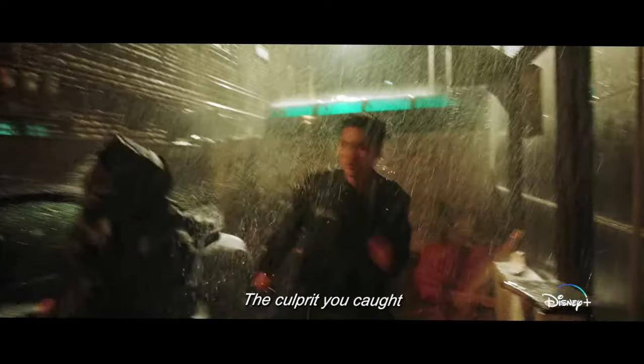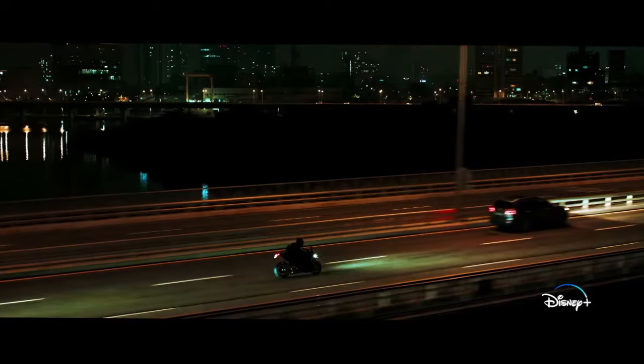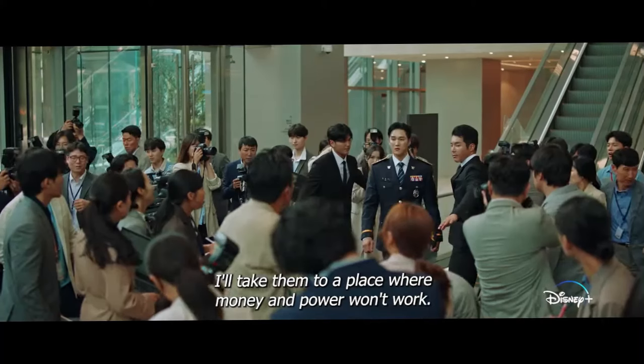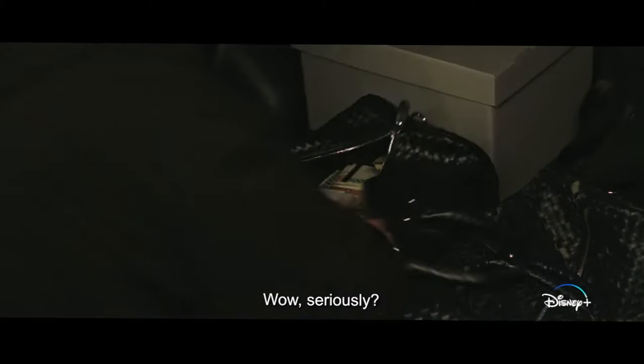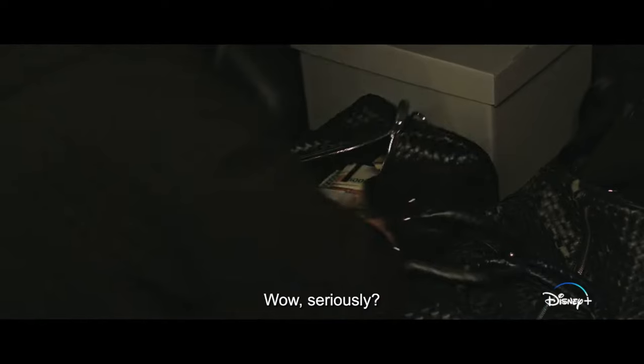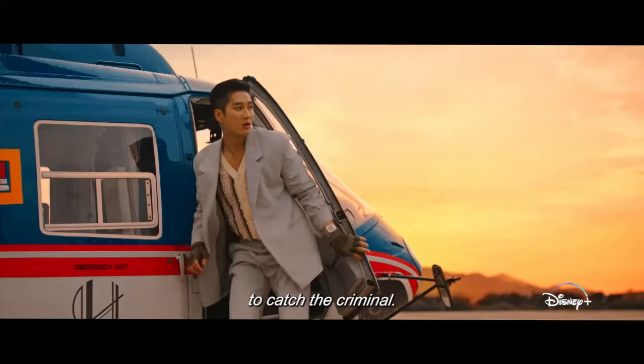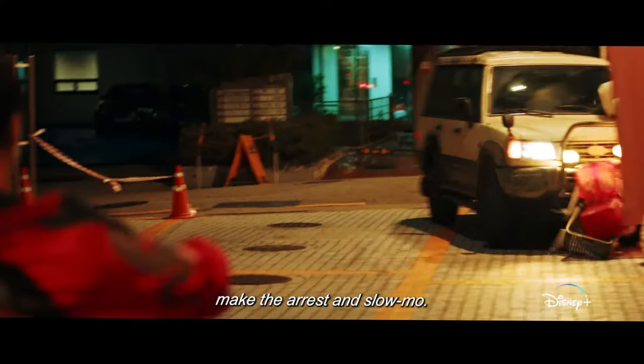How many episodes will Flex X-Cop season 1 have? It has been announced that Flex X-Cop season 1 will have 16 total episodes. The show will also be releasing two episodes each week, with new episodes dropping every Friday and Saturday. With the release of this episode, the show comes to an end.